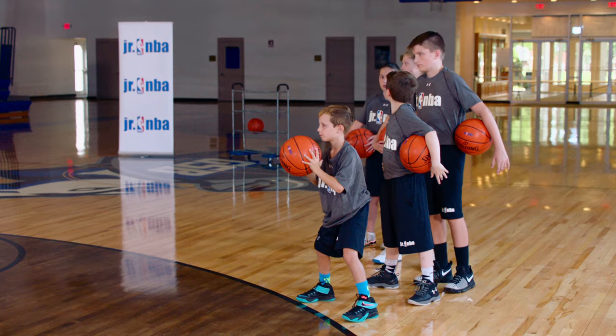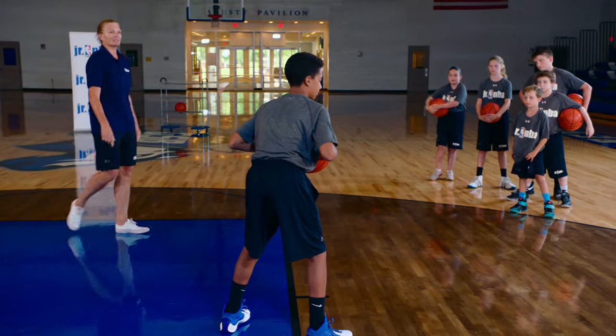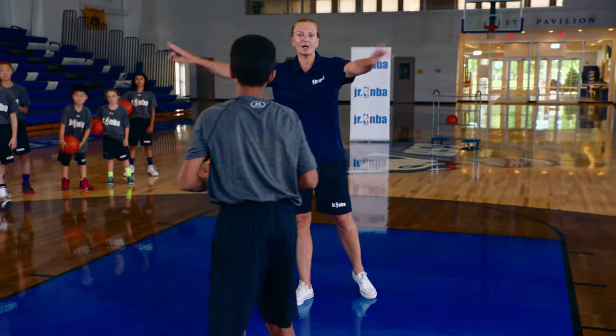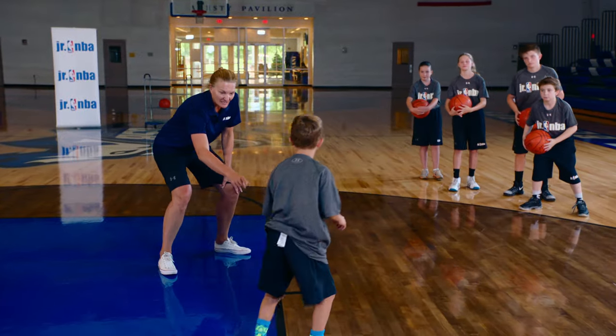We're going to catch the ball strong — here's the pass, boom. Strong elbows out, take a peek over that inside shoulder, drop step, power up to the basket, get your rebound. No dribble — out to the outside. Next player down, big post up.